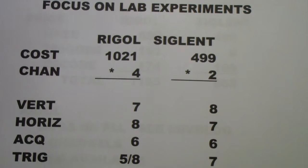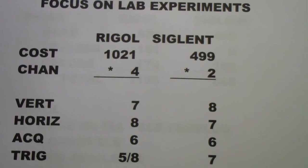I have the number of channels listed with an asterisk because, to my mind, if you're going to be doing any work that requires decoding an SPI bus, working with an analog-to-digital converter, or anything with multiple signals, you're really much better off with four channels. However, you do pay a lot more for it, and some of that cost difference isn't just Rigol separating out its triggers — it also costs more to put four channels in an oscilloscope.